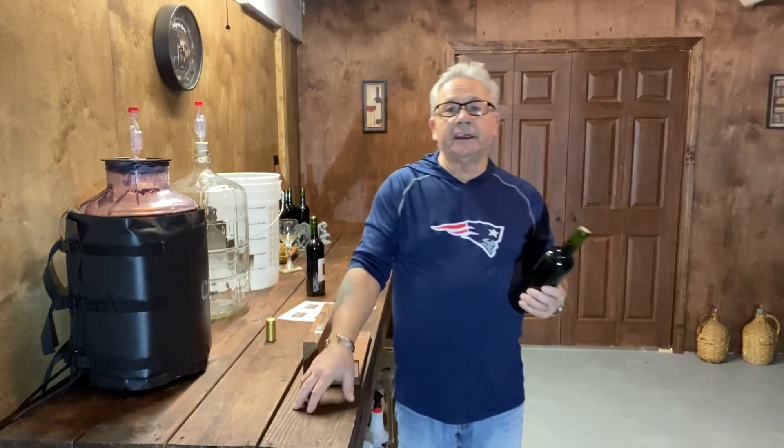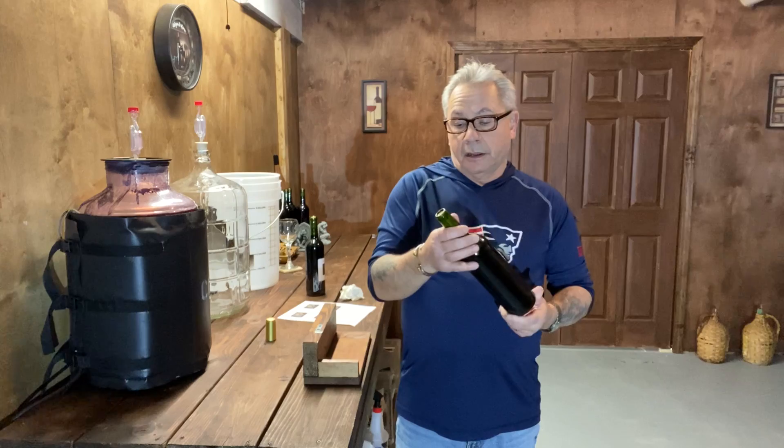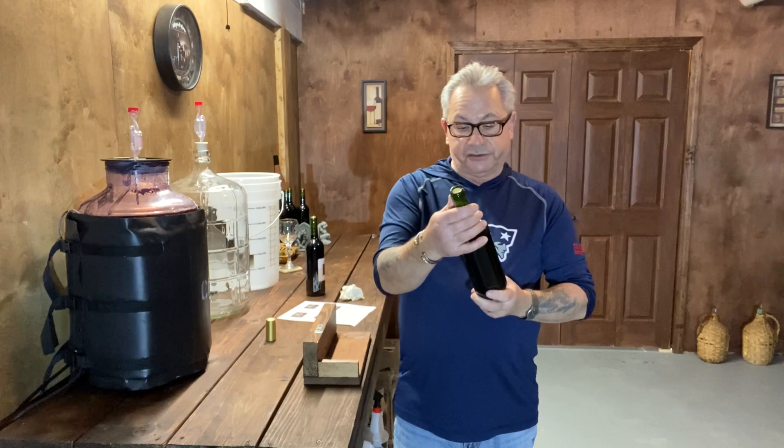Welcome to the winemaker's room. In today's video we're going to be labeling our bottles. This is the 2021 Adiga del Roma Meritage, which was bottled last week.